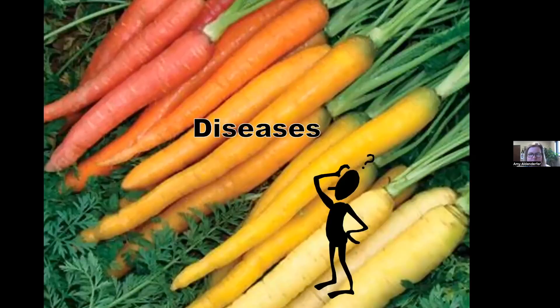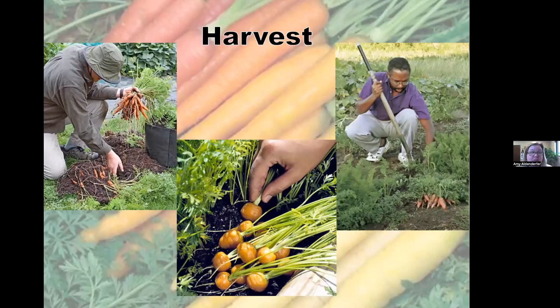As for diseases, I have never seen a disease on a carrot in Kentucky, so we're not going to talk about diseases! Everything's gone well — we have carrots to pull. Harvesting is really easy: when they get to the size you want, pull them out of the ground, wash them, and eat them. You can put them in pretty bunches or just in a box, and spraying them off with a hose works really well.